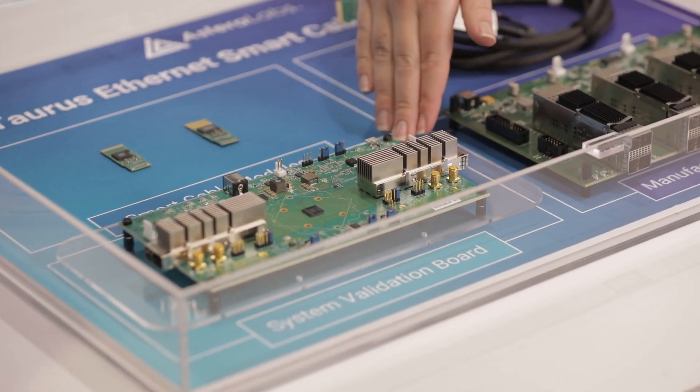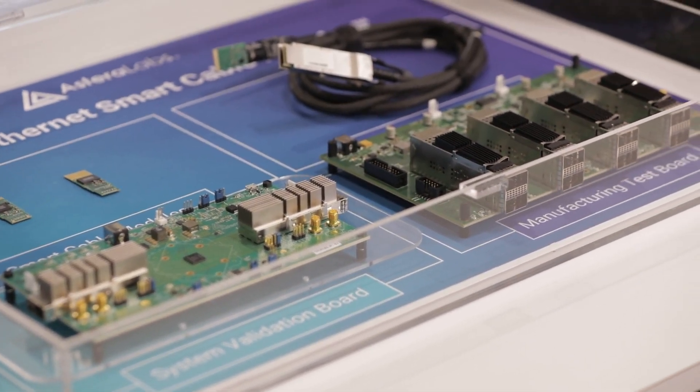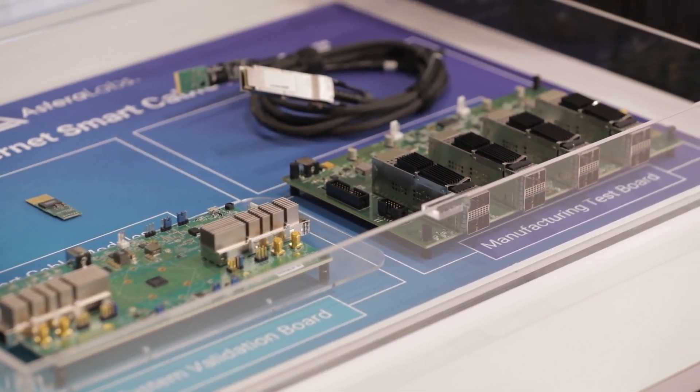Here you can see our system validation board and our manufacturing test board. These are two evaluation boards that we've created to help enable our customers to test our products.